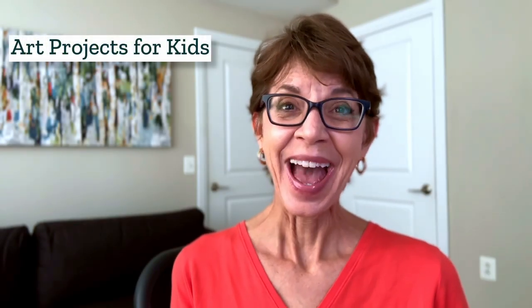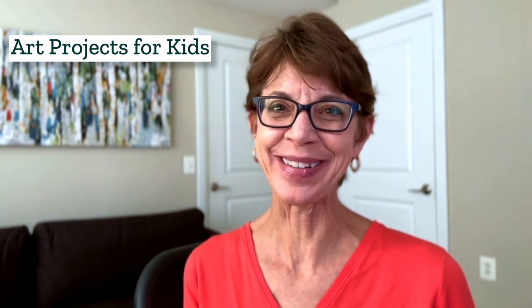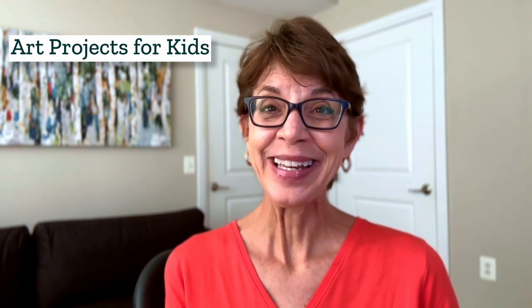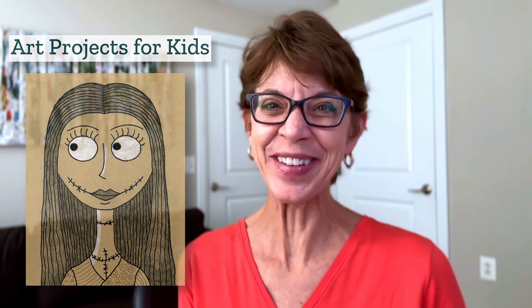Hello, my name is Kathy and I am the art teacher at Art Project for Kids. I do hope it becomes your favorite place for finding easy step-by-step art lessons. Hey, if you're a fan of the classic Tim Burton movie Nightmare Before Christmas, I've got some good news for you. I just made a tutorial for one of the main characters, Sally. It's an easy way to draw her with that famous Tim Burton kind of look. Here's how you do it.